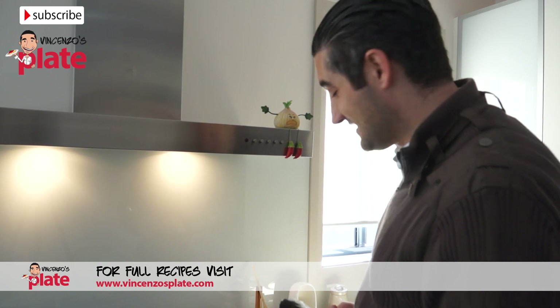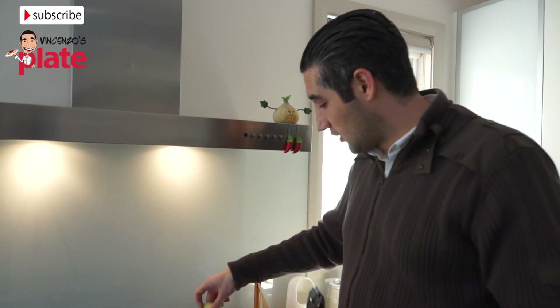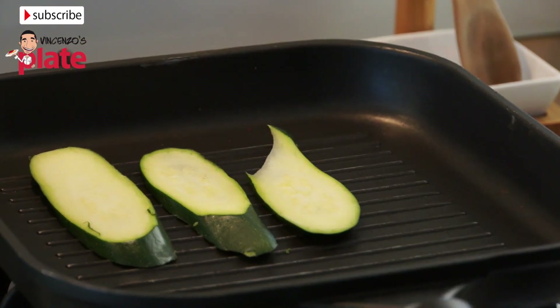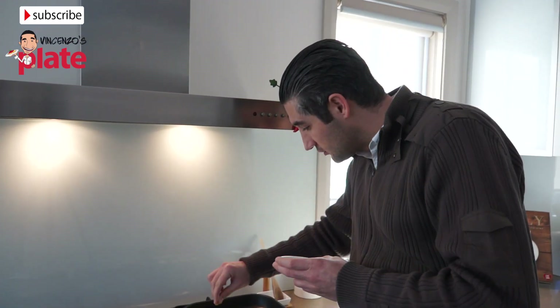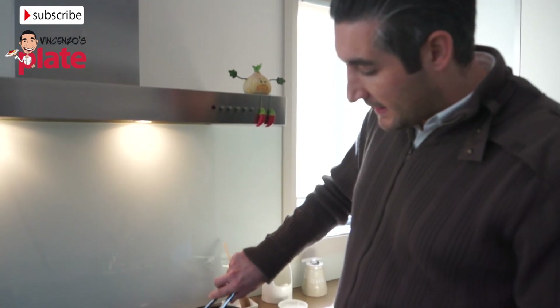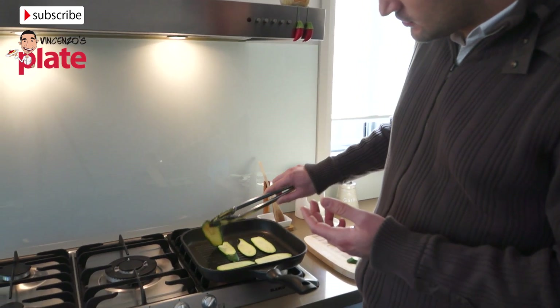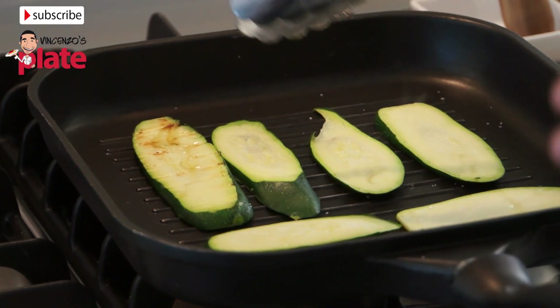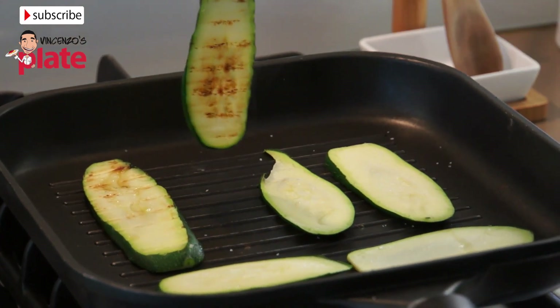The grill is nice and warm. We can place our slices on top. Now we just want to put a pinch of salt — just a little bit of salt on each of them. When we put the salt on top it draws the water out of the zucchini so it helps to cook. We always need to keep an eye on the zucchini and check the bottom — once the color starts to change we can turn it.